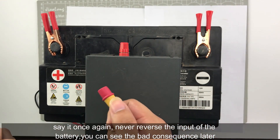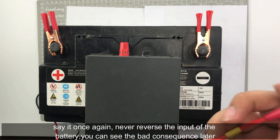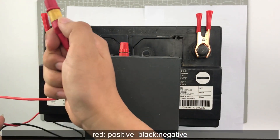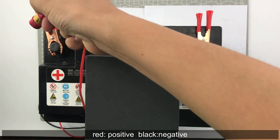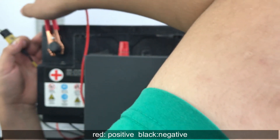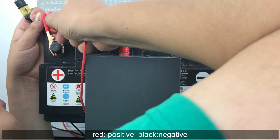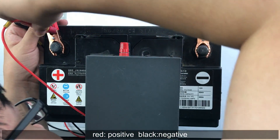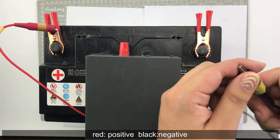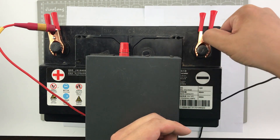Again, never reverse the polarity of the battery. You will see the bad consequence later. Red is positive and black is negative — excuse me — connect accordingly.